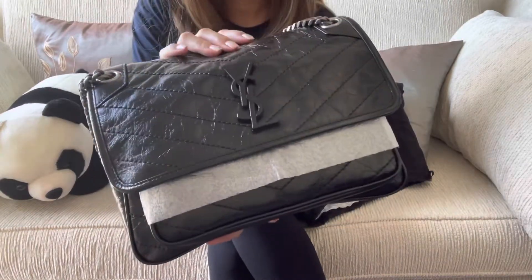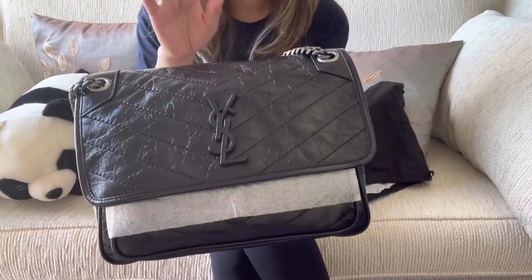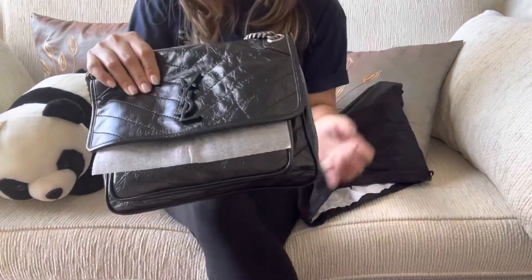It's really shiny, and one thing I like about YSL is their leather — it's very, very sturdy. This one is the new version.